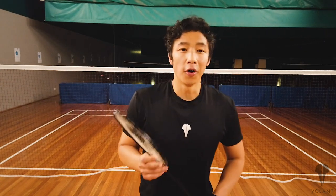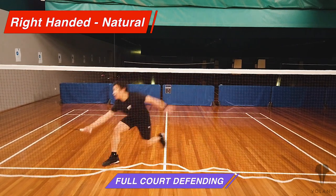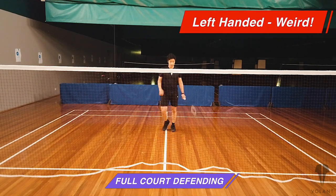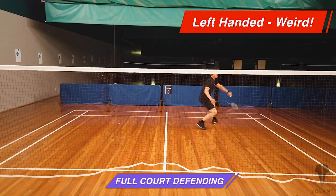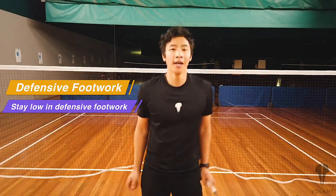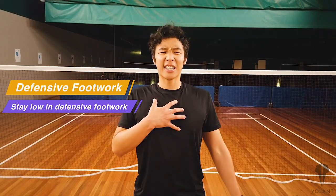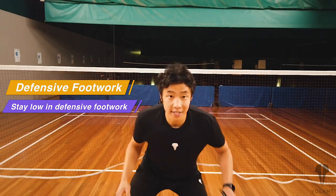So we're going to go for defensive footwork now. In defensive footwork, notice that I'm always staying low in my legs, because I need to retrieve shuttles that are low. Make sure you're not too high, because it's harder to reach down when you're too high.